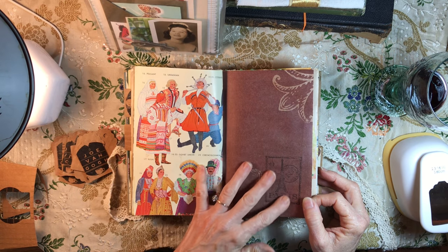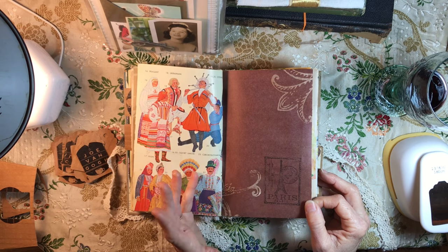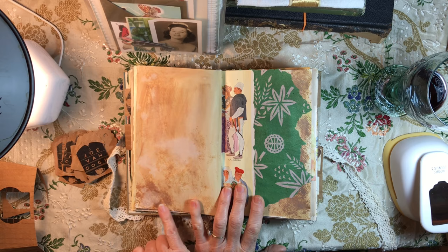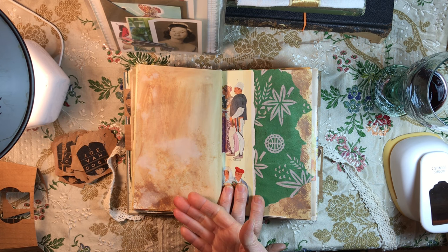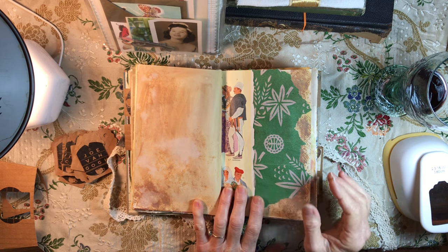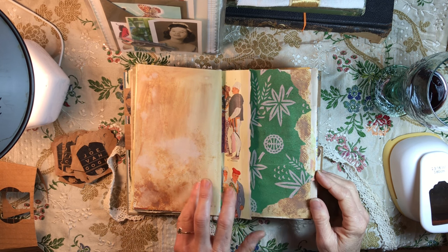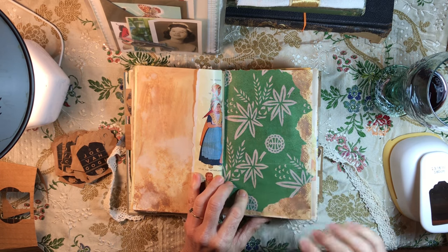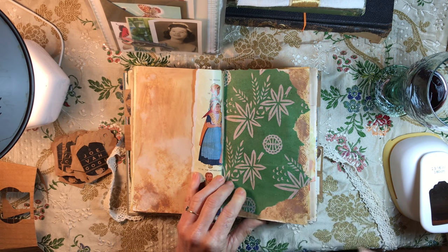Of course I will be adding to this, and every journal has to have a Paris stamp — well, not really, but I do like this stamp. That page was distressed with just a paper towel and distress ink. It will have things added to it, or I kind of like it the way it is. More of that tissue paper that I really liked — just pretty.